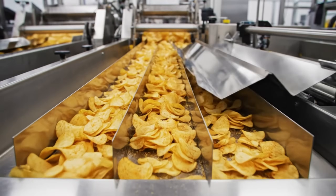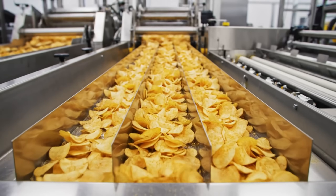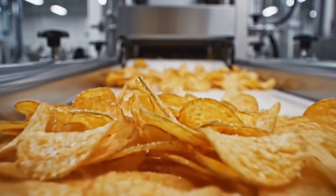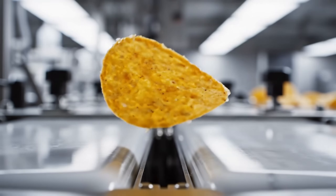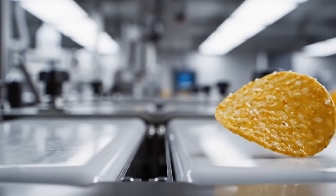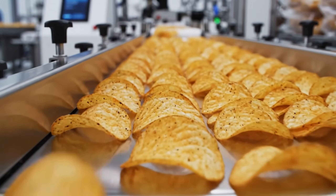Lane guides: we herd the chips into distinct columns. Aerodynamics — the shape naturally wants to fly curve up. The air flips them for us. Physics does the heavy lifting. They orient themselves.